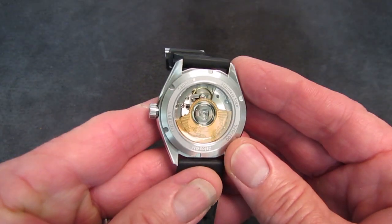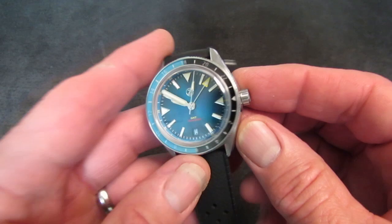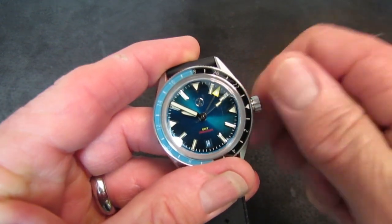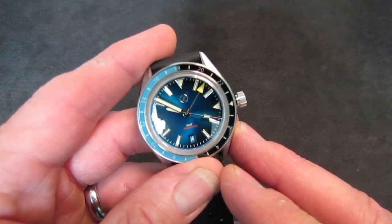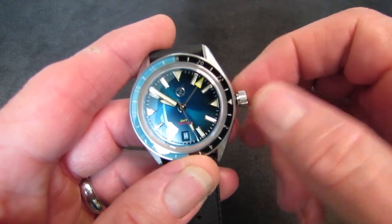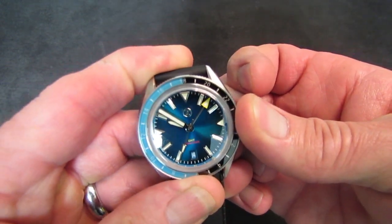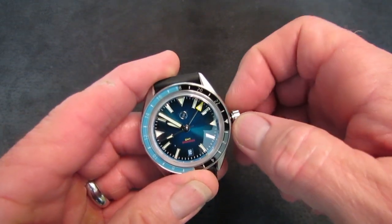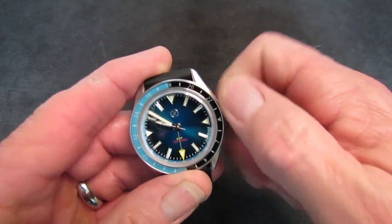You're going to get 200 meters of water resistance on the Horizons GMT with the screw-down case back and screw-down crown. Now, the ETA 2893 — some might say it's not a true GMT because the local time hour hand does not have a jump-hour feature. The first position after popping the crown gives you hand winding; the second position gives you date change by rolling back, and GMT hand jump in 30-minute increments by rolling forward.